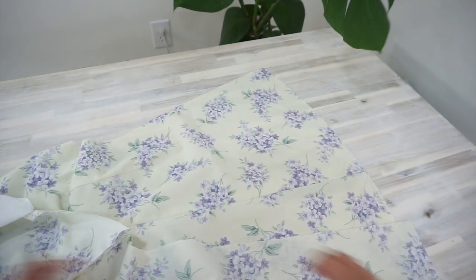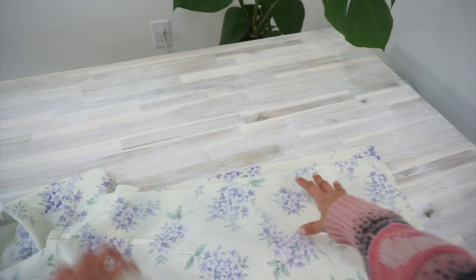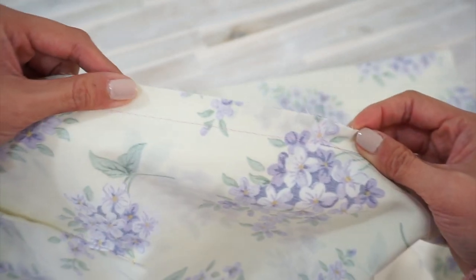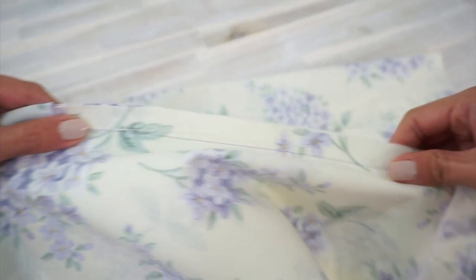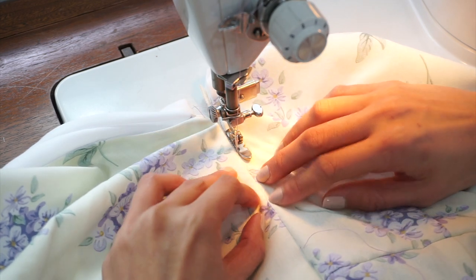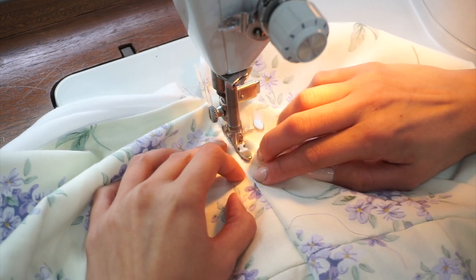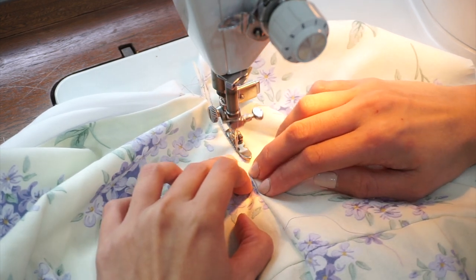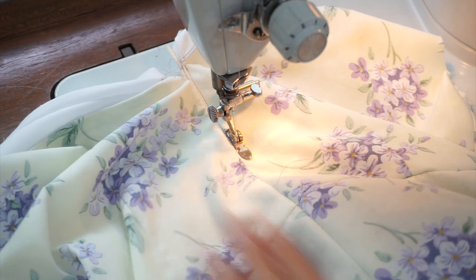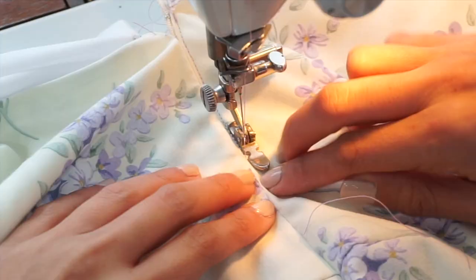Zipper time! The pattern actually calls for an invisible zipper, but I like using a regular zipper sometimes, so I'll walk you through my process. This notch represents where the end of the zipper goes. I sewed basting stitches between the top of the dress and this notch, and regular stitches between the notch and the skirt hem. I pressed the center back seam open, then pinned the right side of the zipper in place and started sewing. I'm moving my fingers a lot because I'm using them to feel for the teeth of the zipper — right now I'm sewing the right side of the dress to the right zipper tape, with the teeth under the left side of the dress.